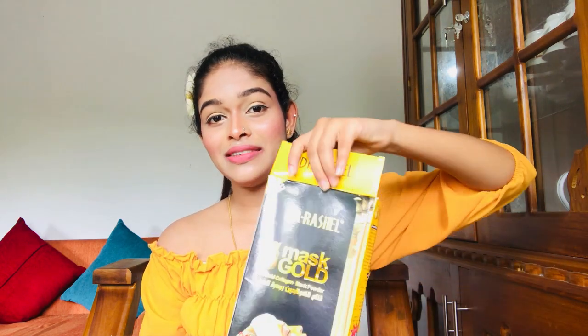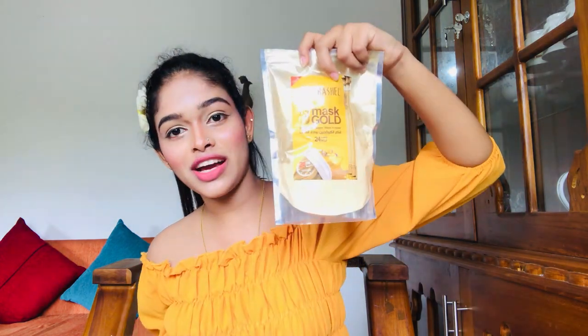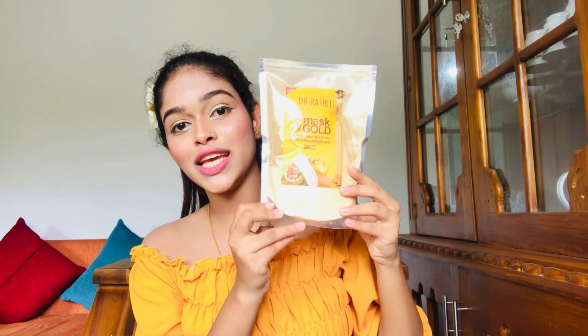Now, the gold powder is made. You can use gold powder — you can use a gram of 3.5 grams. And you can mix it up.